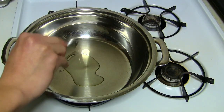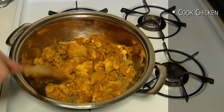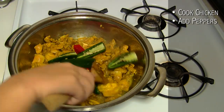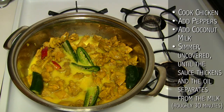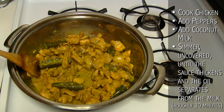Heat the tablespoon of oil in a saucepan and add the chicken. Once the chicken is cooked, add the sliced peppers and the coconut milk. Simmer uncovered on low heat until the sauce thickens and the oil separates from the milk. This should take about 30 minutes.